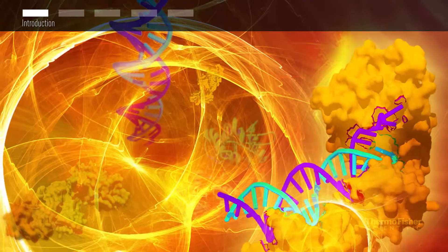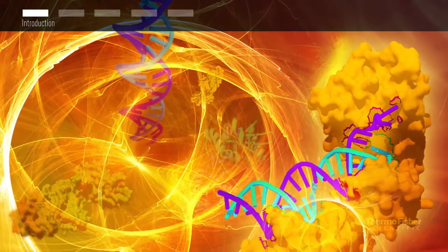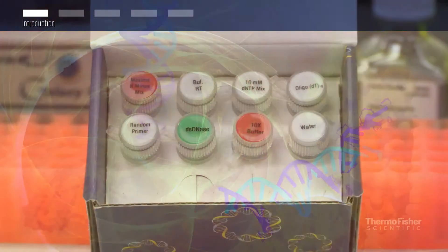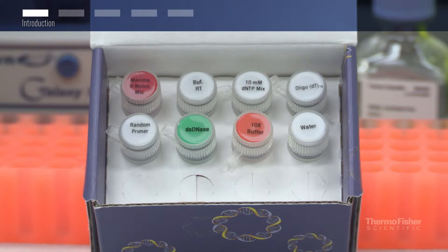Thermo Scientific Maxima first strand cDNA synthesis kits combine genomic DNA elimination and cDNA synthesis into a simple one-tube workflow. Let us show you how it works.